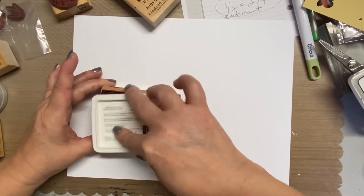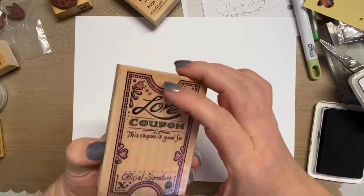Hey, it's Darlene, and today I'm talking about some really quick tags that I did for Valentine's Day.